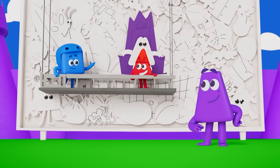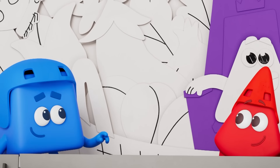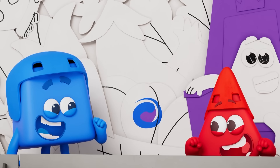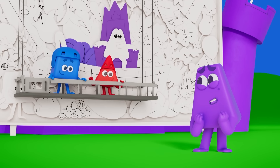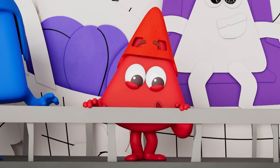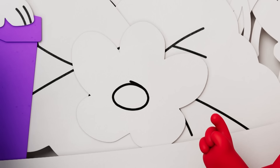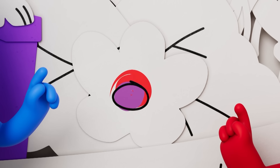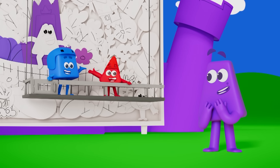Blue and red, mix to make purple! I imagine that flower to be a reddish purple! We can do that! Red and blue, and a bit more red, mix to make reddish purple! Aren't you clever!